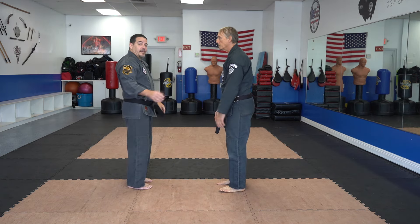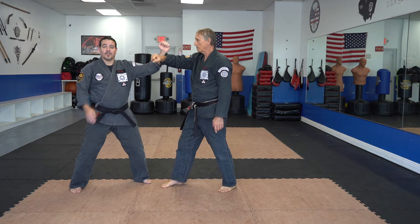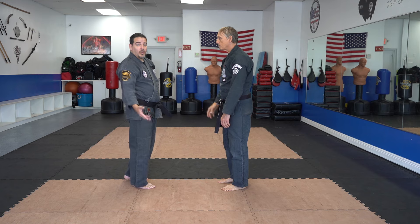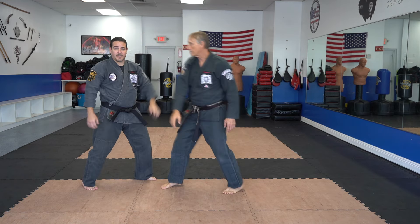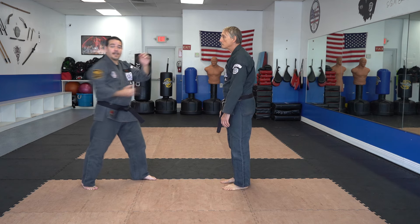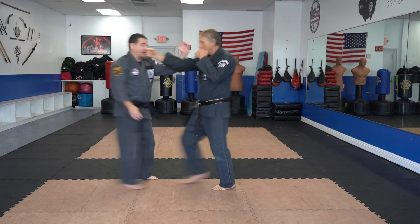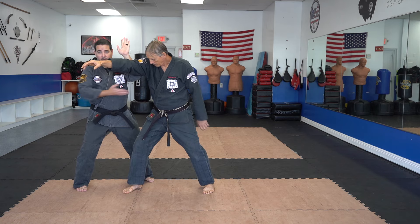If I misjudge and he throws a weak punch and I step back, that's okay, because we can do foot maneuvers to adjust for the delivery of the strike and continue the same technique — or go to a long version, which would easily be Flashing Mace or Attacking Mace, whichever you decide. But assuming he commits to the punch, we establish our base, get our block, and get our elbow in line of sight for what we want to do.